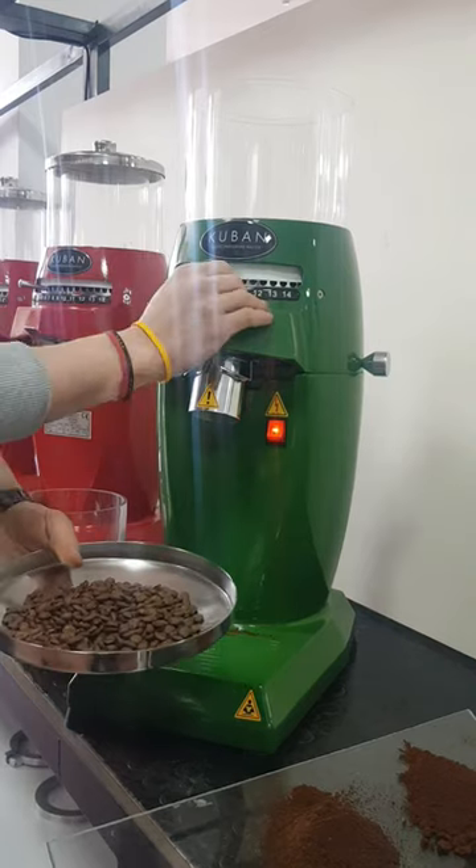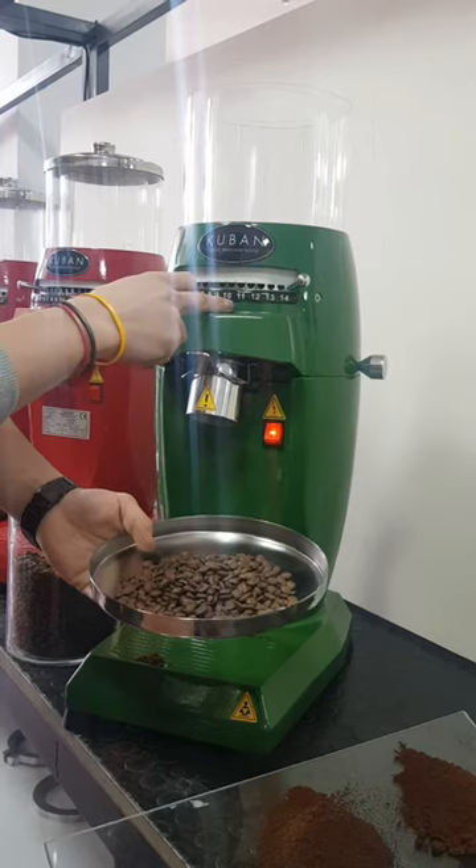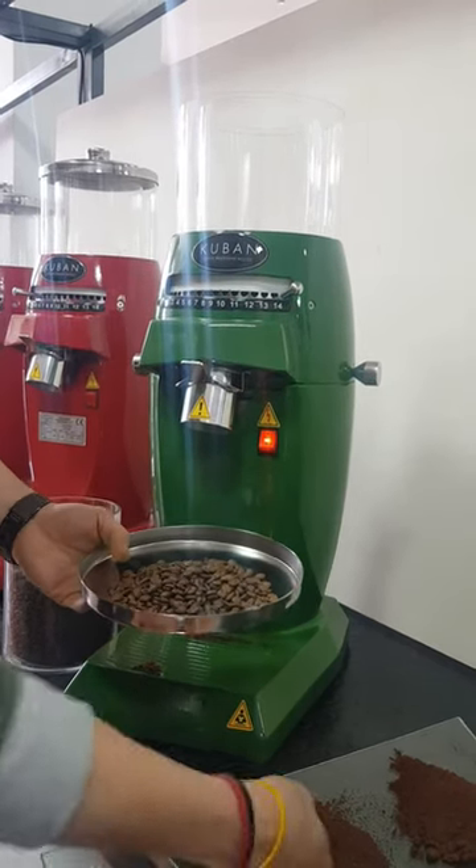Firstly, the lever is set and then coffee beans are filled. Please be advised that the grinder must be switched on before filling coffee beans.